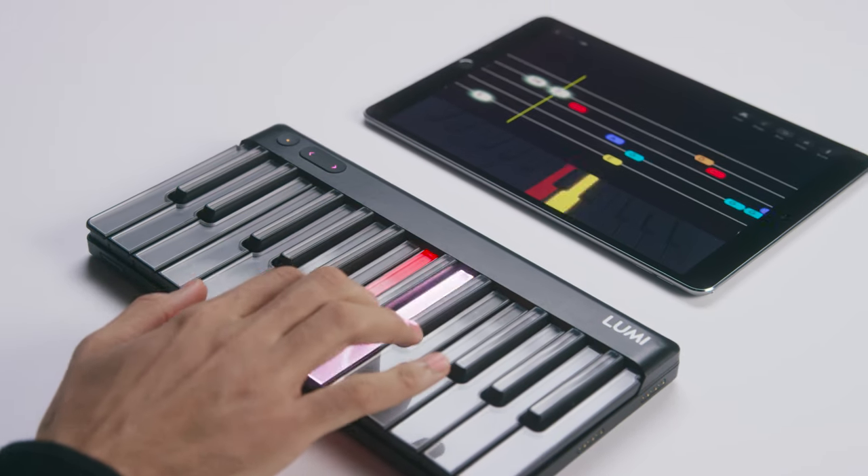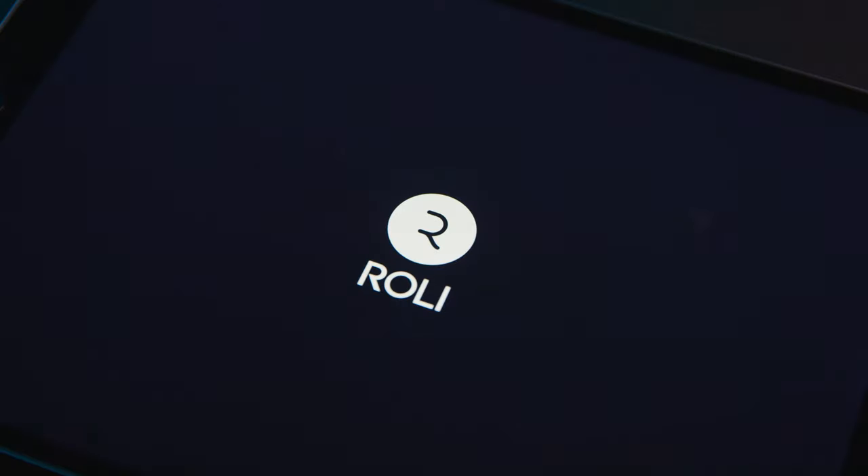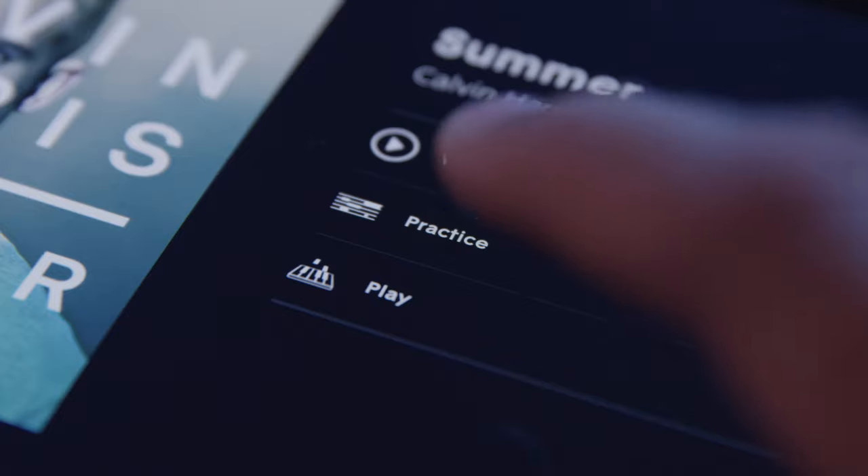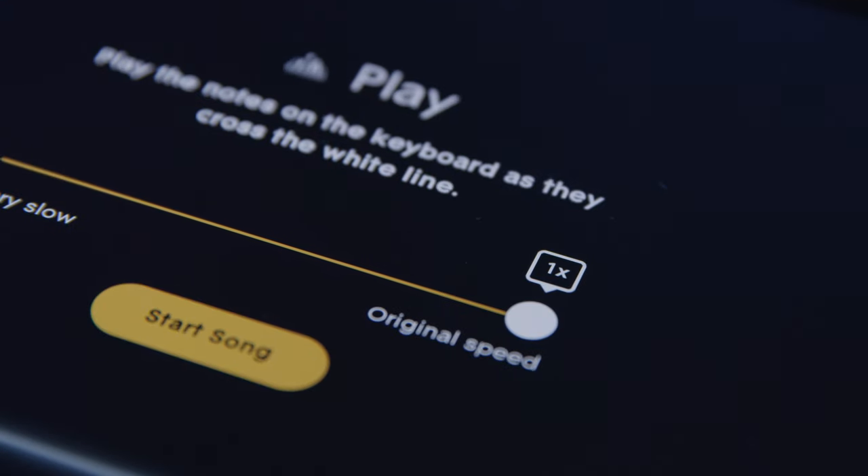The keyboard is just one part of the Lumi system — a system that merges hardware, software and content all in one. We've connected every part of the experience so you can play, jam and learn with a keyboard and app that guides you every step of the way.